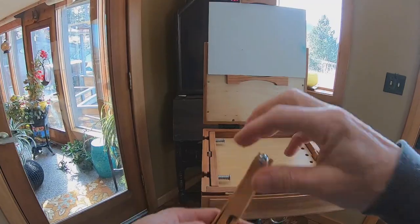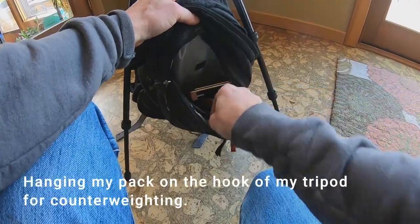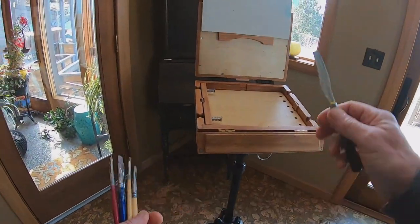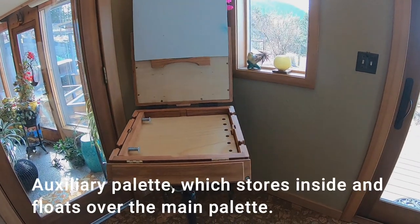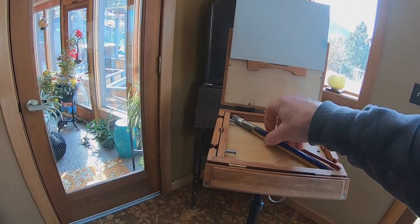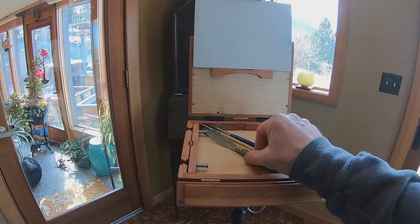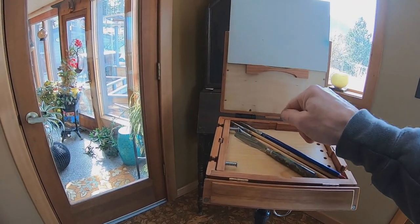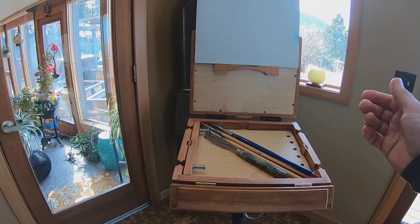I'm going to get rid of these little guys for the moment. There are some brushes here. This is the auxiliary palette — it stores inside and floats over the main palette. You can store brushes in here, palette knives, smaller flat things, and still close the box up, as long as you're aware of the parts that close in here. This part is removable, so there are quite a few options.